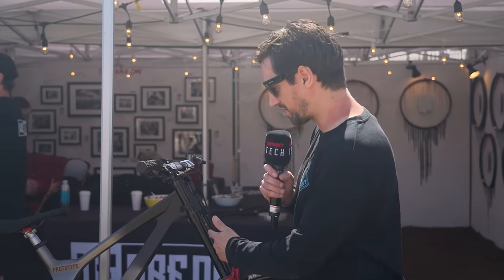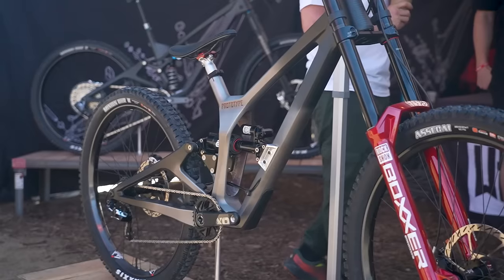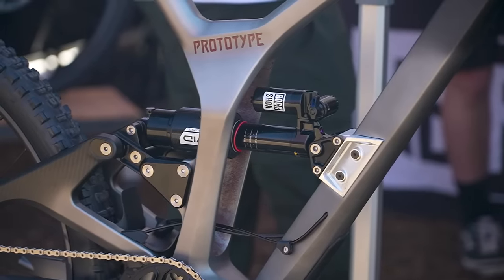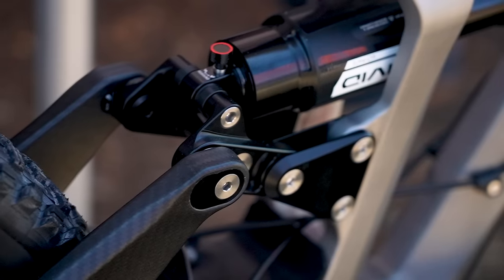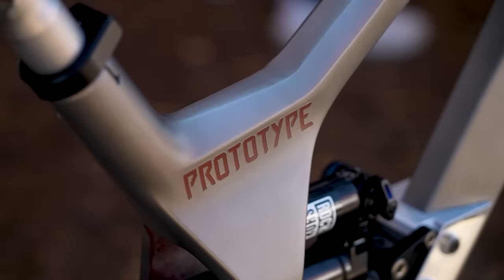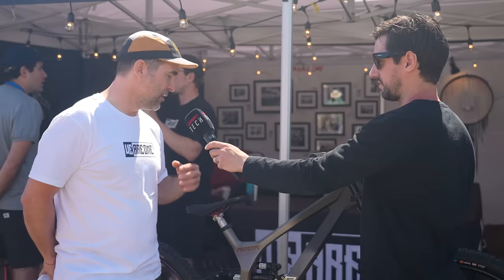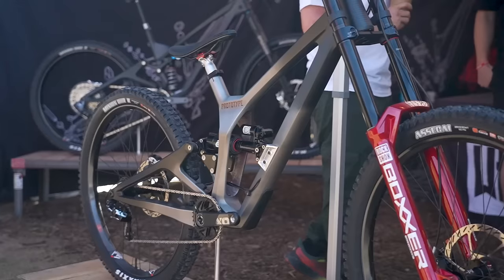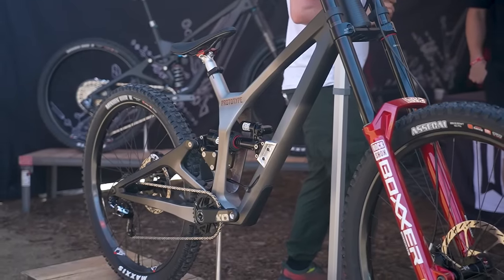We Are One Components are showing off a prototype downhill bike. Dustin Adams, the founder, has taken me through some of the features. Basically using their Arrival, they've cut it in half, and at the moment there are bonded mounts for the shock. As Dustin explains, it gives almost infinite adjustment and a big range to try out different kinematic values, different leverage ratios, different sag points, and bottom bracket heights — pretty much anything you'd want to change in the rear end of the bike for suspension. They also have a World Cup race team with Mark Wallace this year, so we'll look forward to seeing him at Fort William on this bike.